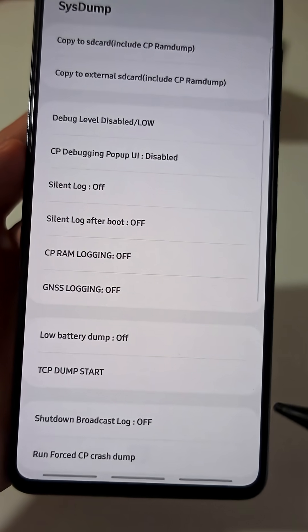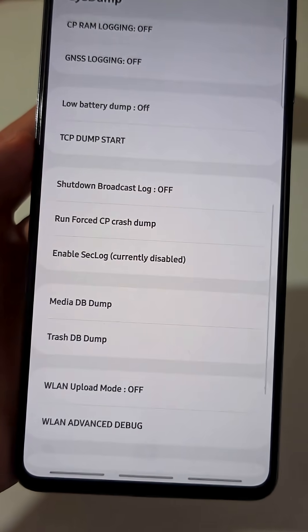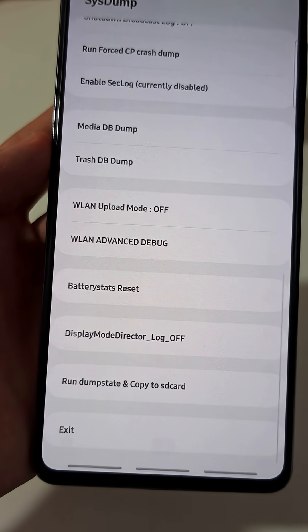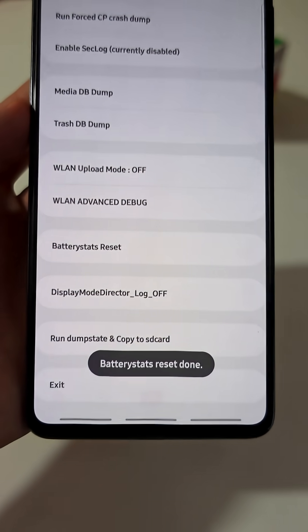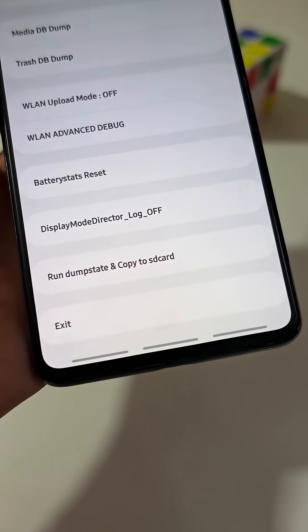The next thing you want to do: scroll down until the end of this list. Just look for a tab named Battery States Reset. Just tap on it. You'll see a message saying Battery States Reset Done.